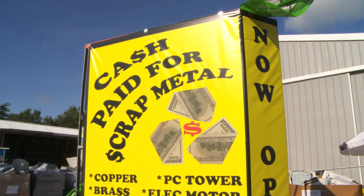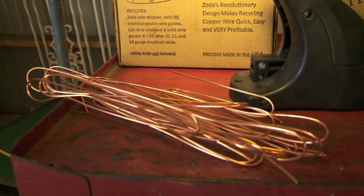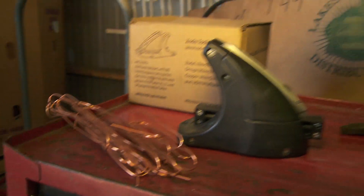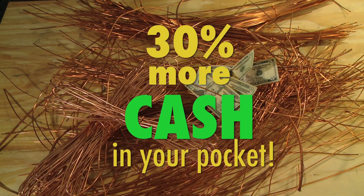If you have 100 pounds of wire, I pay you $100 for the wire. If you were to strip it, you could make $300, depending on the type of wire. Most of the time it's a 20–30% increase for the consumer. Use the Zoda Recycler and put 30% more cash in your pocket.